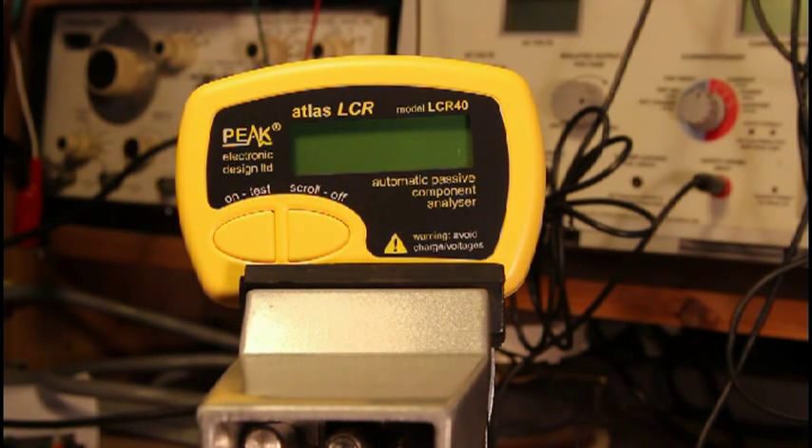Today we are going to look at the Atlas LCR40, which we offer here at Anatech. The LCR40 analyzes inductors, capacitors, and resistors — hence the abbreviation LCR. One of the beauties of it is you don't have to know what the device is you're going to check; the LCR40 figures it out for you.